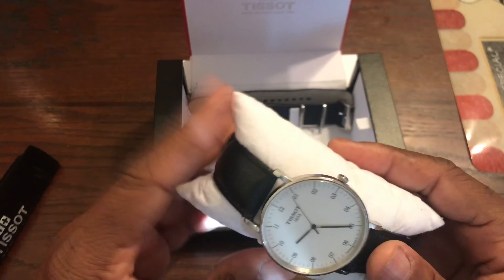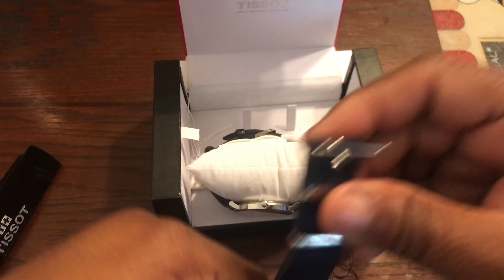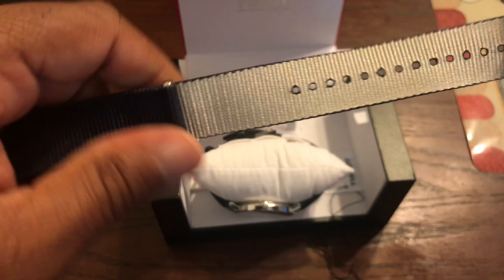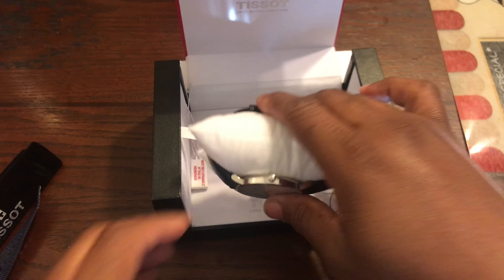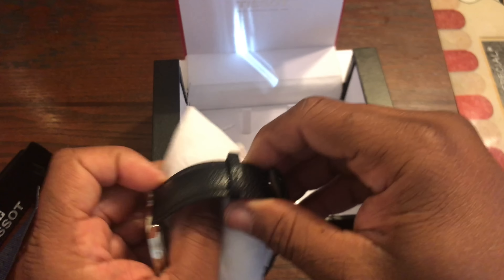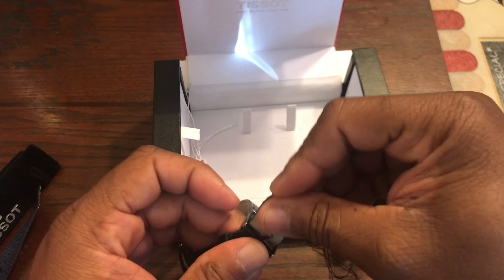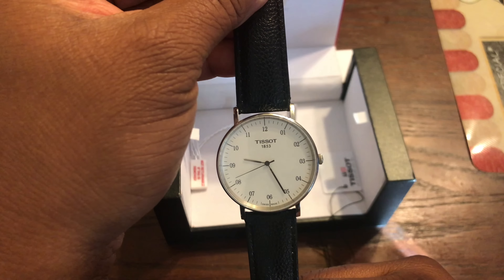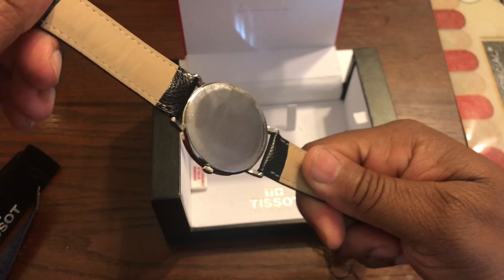It came on a NATO strap and I love the NATO straps. You can see the Tissot branding on the buckle — it's a dark blue-gray on the back, pretty hot. But I opted to put a leather strap on it and it came out quite great. I really like that.